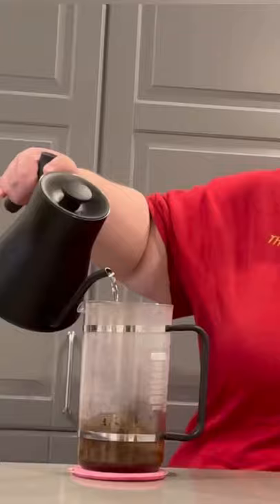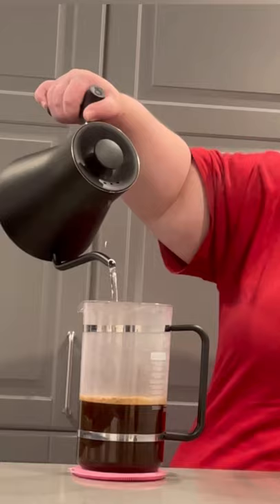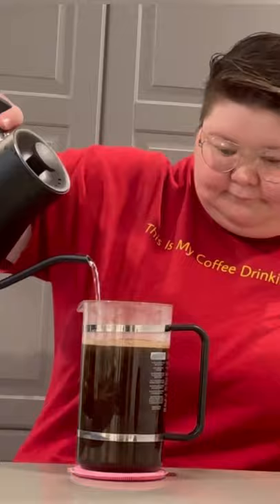Following the bloom, just continue filling up your French press right to the top. The one I'm using today is 1 liter. Once it's filled, just put the cap on and wait 4 minutes.